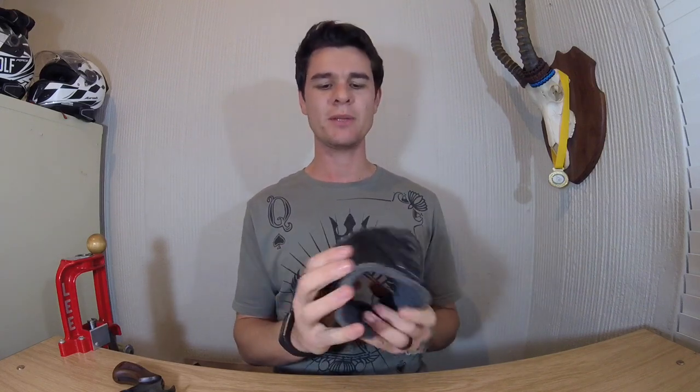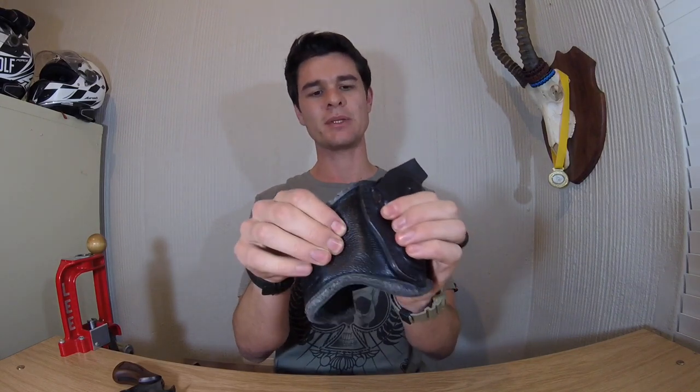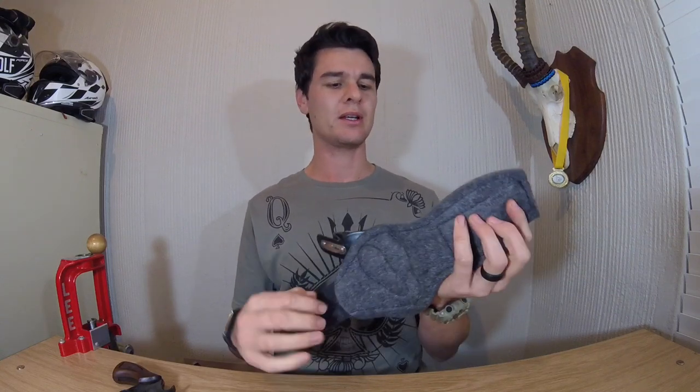The sturdier veg-tanned leather holds the firearm in place and is a bit stronger. The strap part is full-grain chrome-tanned leather, meaning it's more pliable and softer — you can see it flex when I press into it, which is very clever. The lining is non-woven saddle felt, which sits against your body and leg.